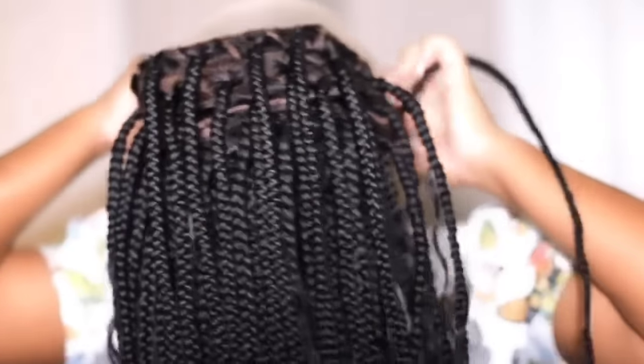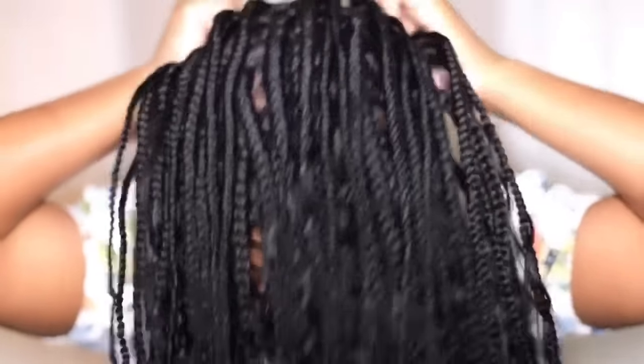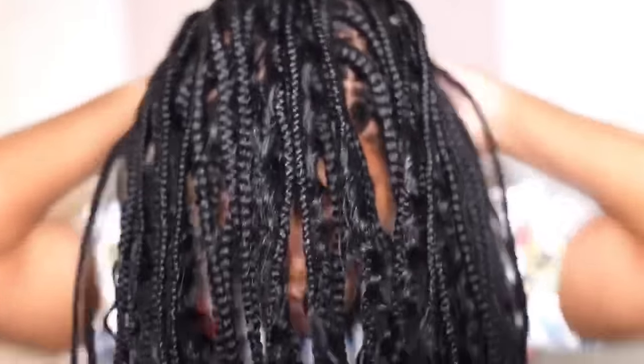My elastic band is on. I'm going to put this wig on my head and show you how I can install it without having to use glue or our melting spray. I have it on the tightest setting, but if that gets too tight, I can loosen that elastic band.